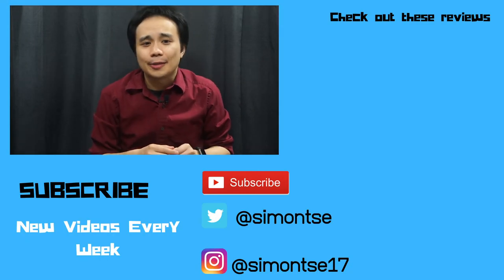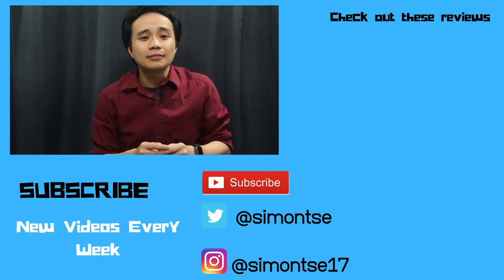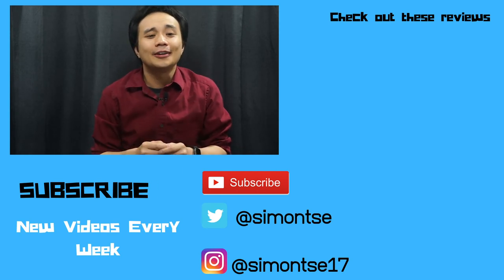But what do you guys think of this adapter? Do you still own any cassettes or even vinyls? Let me know in the comments below. Thank you guys for watching. If you're interested in getting the adapter, I'll have a link in the description below. Also, if you liked this video, hit the thumbs up button and hit the subscribe button and the bell notification to get notified of new episodes.